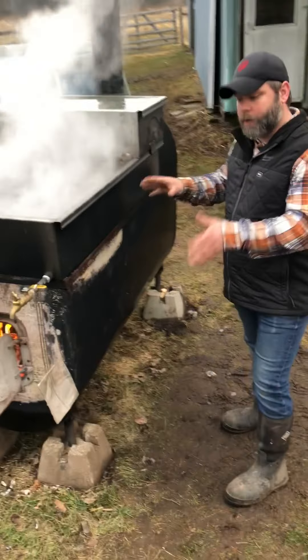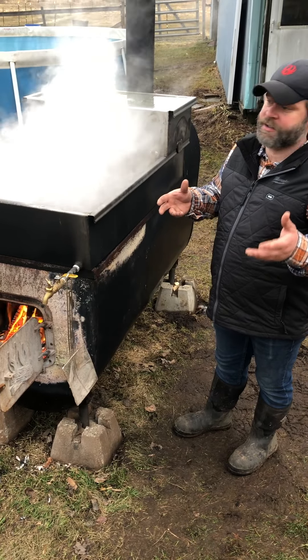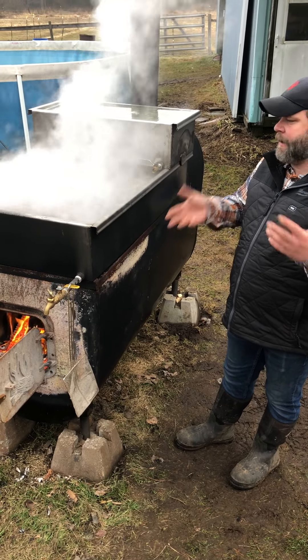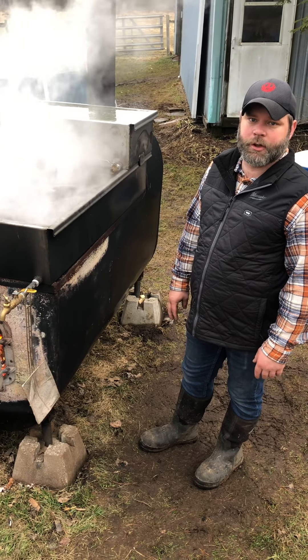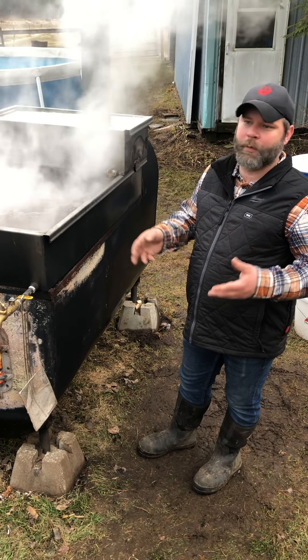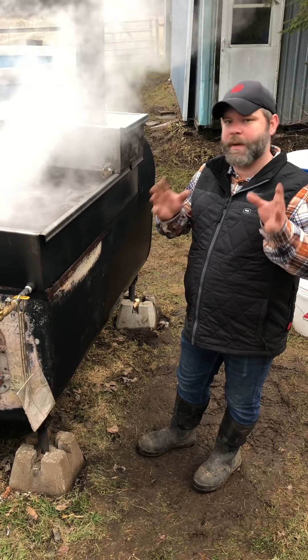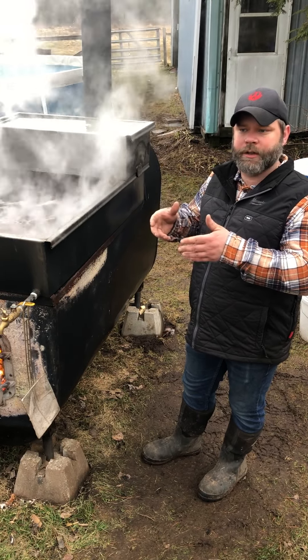I'm going to run you through our cooker. This is our third and final cook of the season. We're going to be probably about six gallons of maple syrup this year. We're not professionals — we do it as a hobby, we sell some on the side. It's been a growing part of our farm and we've grown every single year.